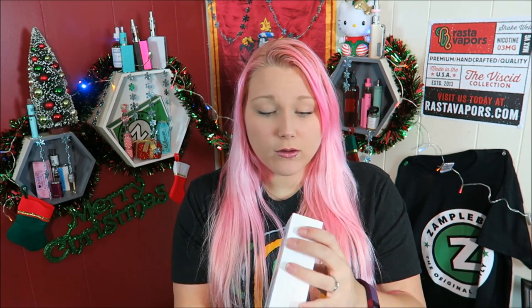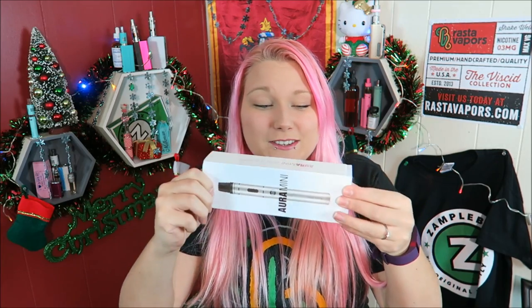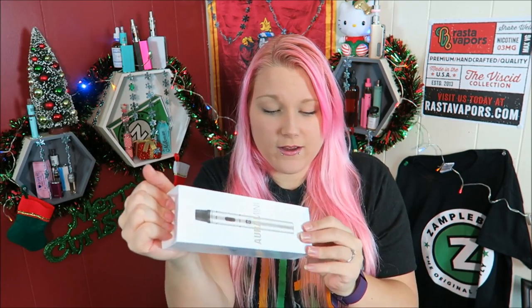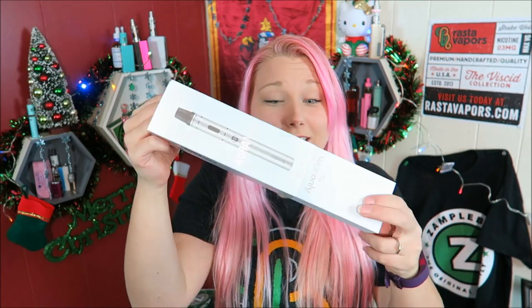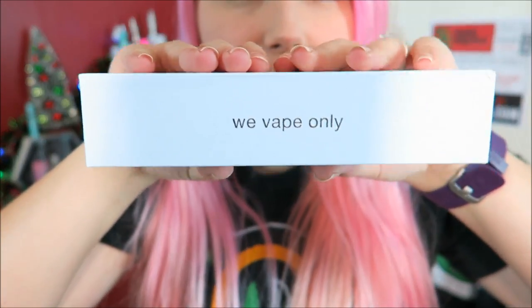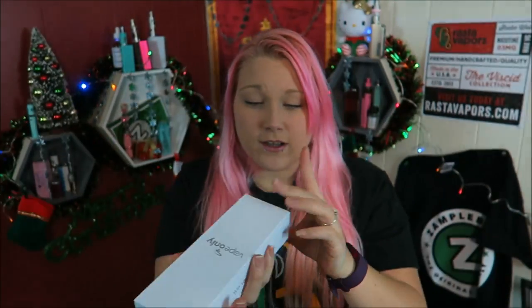It pulls out just like this — it is literally the toughest thing to open. Okay, we're getting somewhere. Vape Only — I want to show you guys — that's pretty nice. It kind of reminds me of iPhone packaging.